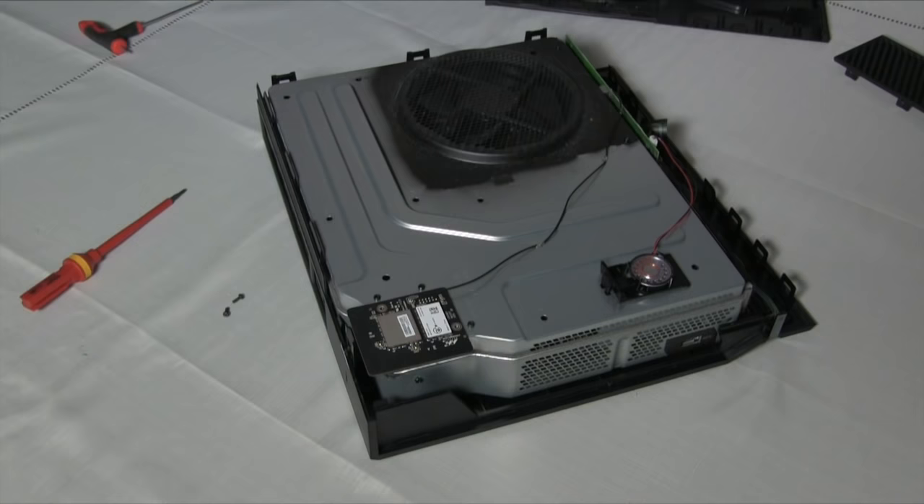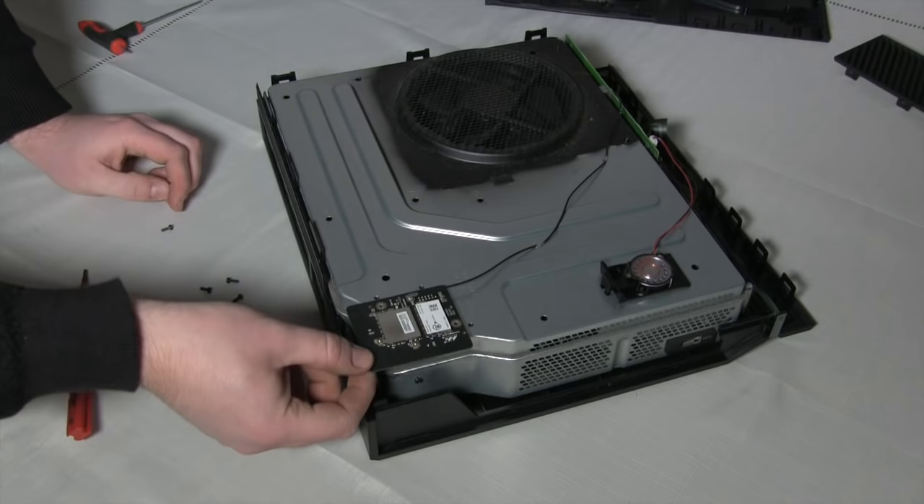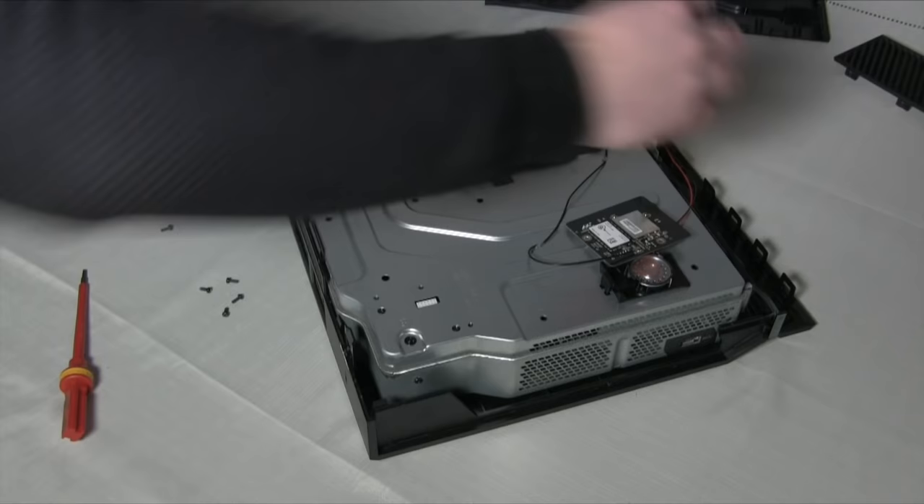Now take a Torx 9 screwdriver and remove these two screws from the wifi board. Using the same screwdriver, remove these three screws that surround the board. And with a gentle pull, the PCB should remove from the console. Just be careful of the small wire.